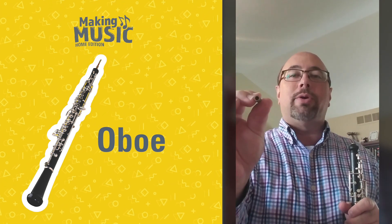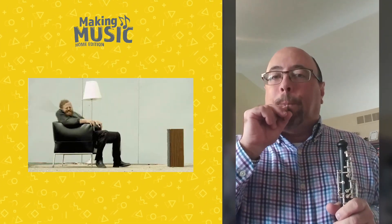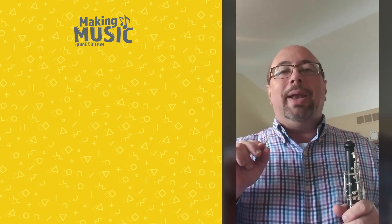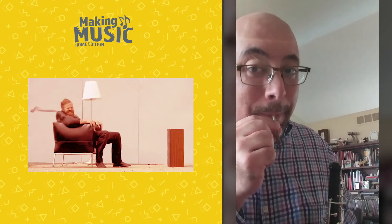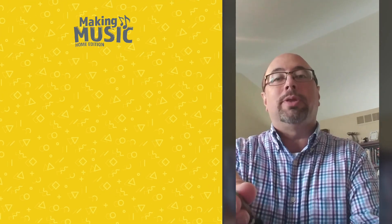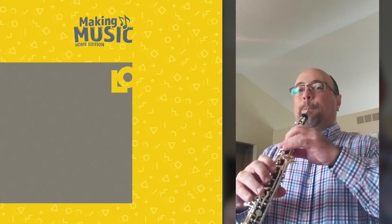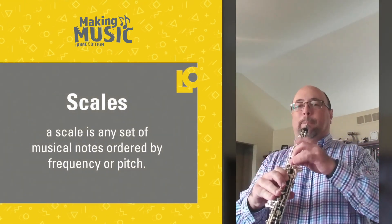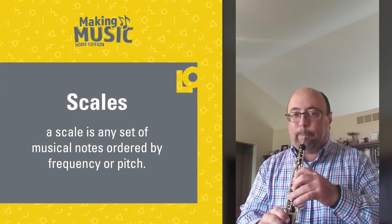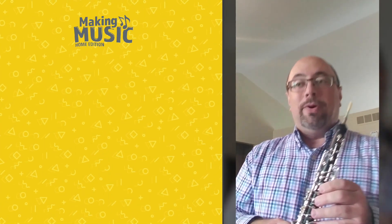Two little pieces of wood tied together onto a metal tube. And by itself — not a very pleasant sound. You wouldn't come downtown and hear a concert of that, would you? You'd be a very patient person. But we put the double reed into the hollow wooden tube, and hopefully the sound will get better. And that's the sound of an oboe.